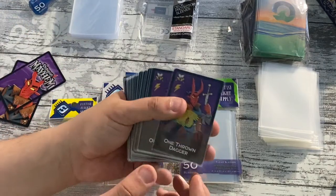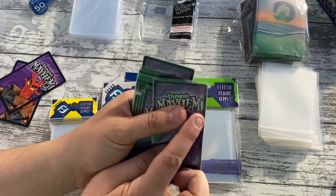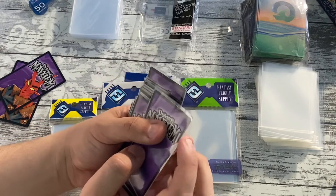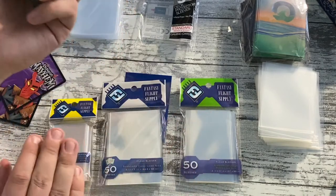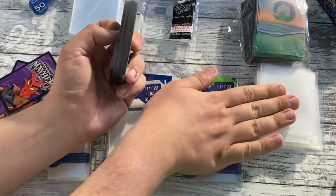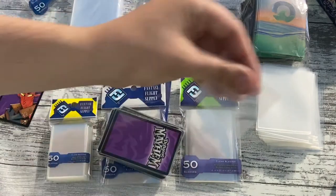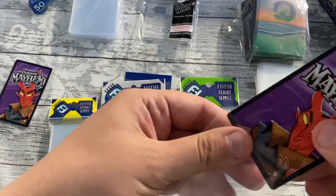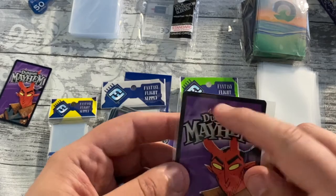For example, I have here sleeved Dungeon Mayhem — great game, I love it, but the card quality isn't very good and it was already starting to tear, particularly these black cards where you start to see the white if they get caught while shuffling. The sleeves I've used are the Fancy Flight green — standard American board game size. I tried these others first, but let me show you on camera that these are not quite right.